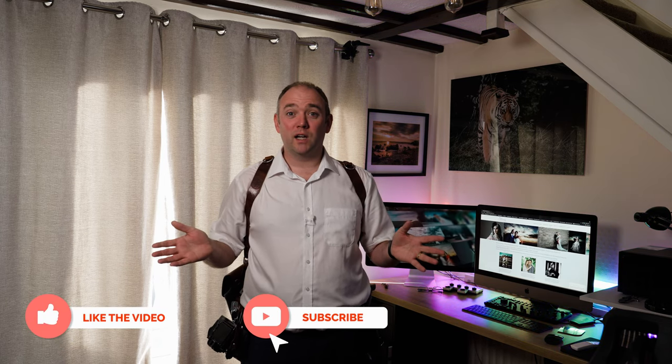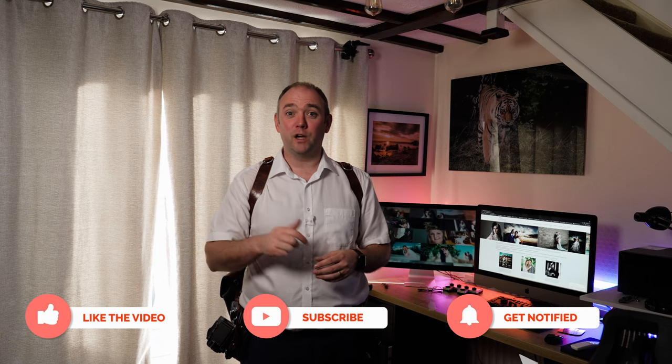Thanks for stopping by. I hope you enjoyed our review. Feel free to like, share and subscribe. Leave a comment below — let me know what you think and let me know what you're using for your wedding photography. We'll see you in our next episode.